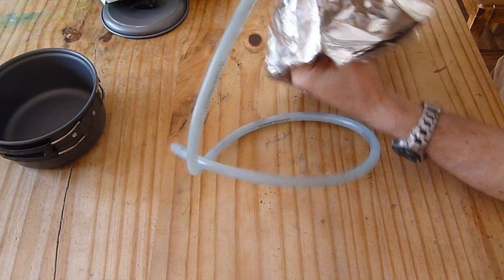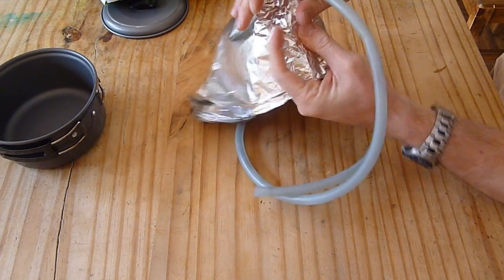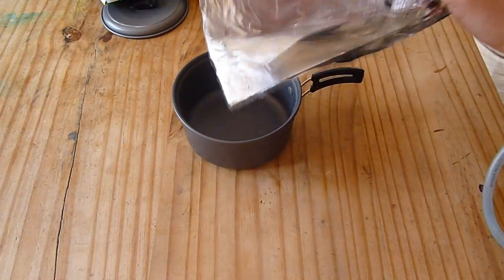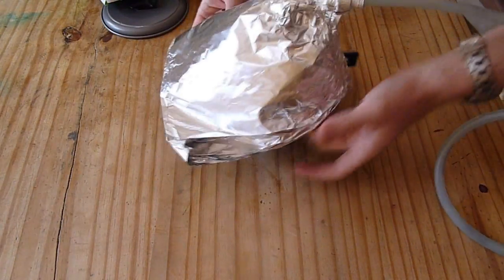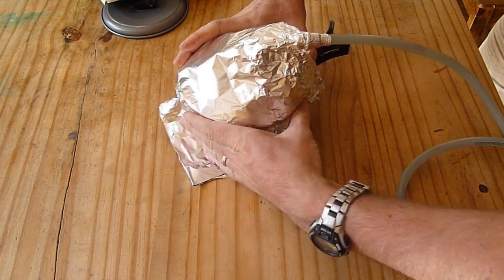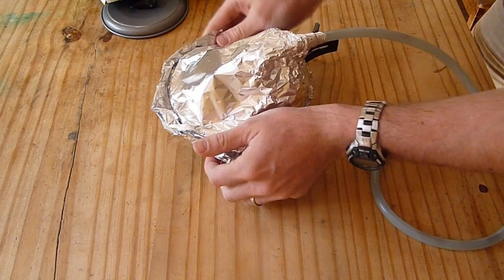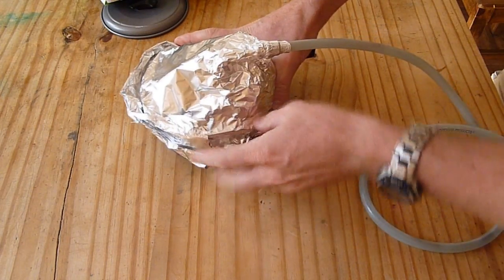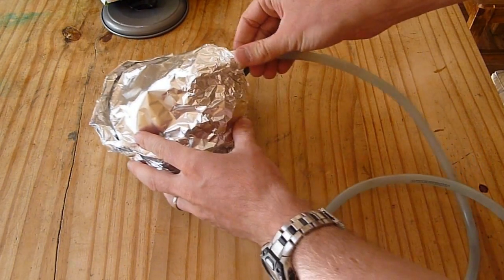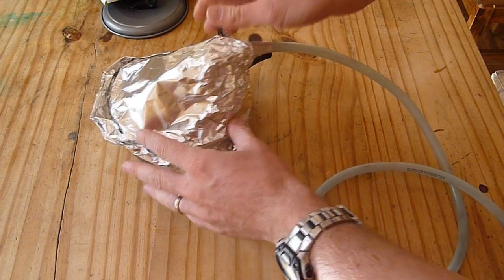The more holes, the more steam escapes, the longer you have to wait and the less water you get. So crimp this over and make a good seal. Then once I've got that little funnel, I'm going to put it over the top. Be careful not to damage the tin foil, but again you want to make a seal. You've got a little funnel on the top going to this tube, and I'll explain in a minute what this is all going to accomplish, but we're going to show you how to do it first.